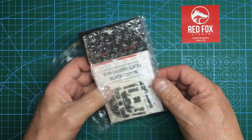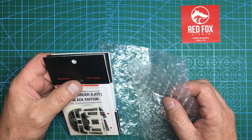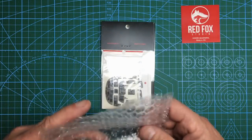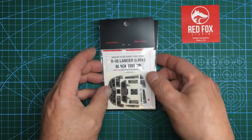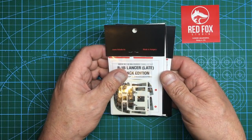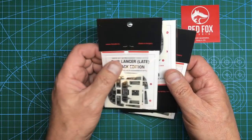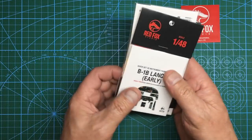I've got Eduard, I've got — what's that company, I can't think of the name now, not Skunk but something like that, who did the radar and stuff — I've got Jared's beautiful 3D printed and resin parts, I've got Scale Aircraft Conversions undercarriage, I've got my own resin bits, all sorts of bits and pieces, and now I've got this beautiful Red Fox stuff to add to it too.